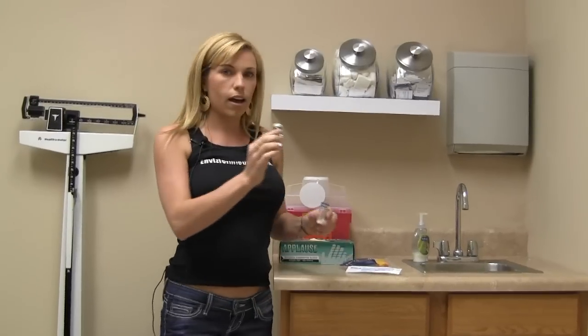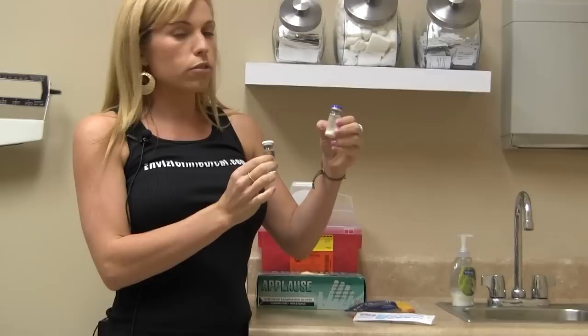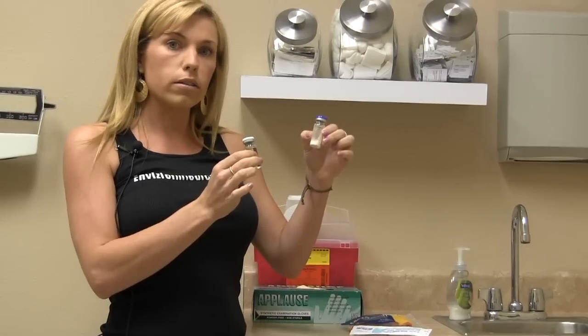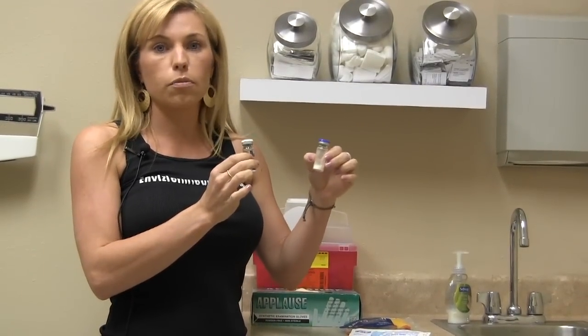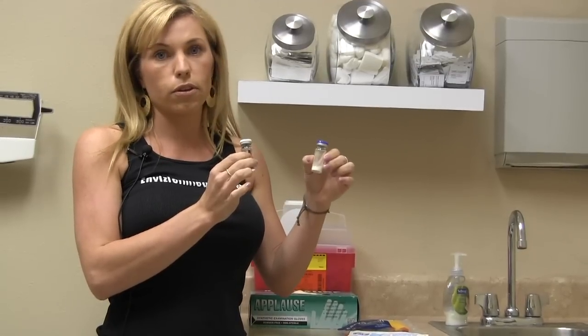Right here I have sterile water and right here I have a powder that's been lyophilized. There are two different medications that will come in this form. One is sermorelin, a product that helps stimulate your pituitary into producing more growth hormone, and the other one is HCG which has quite a few different uses.